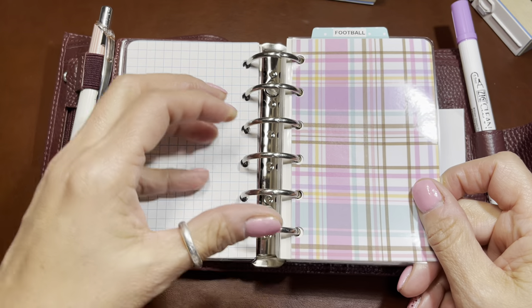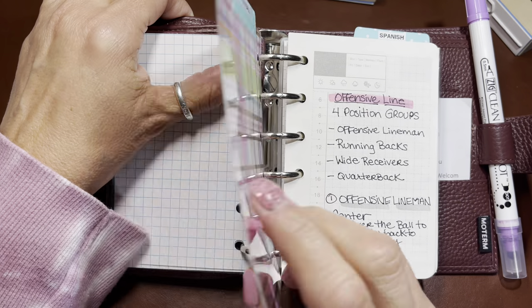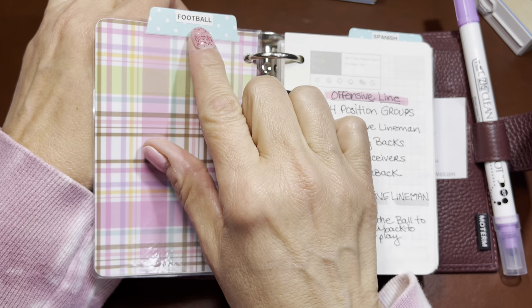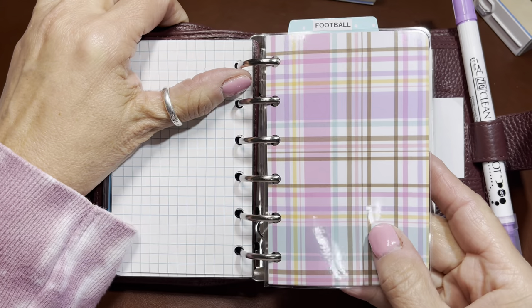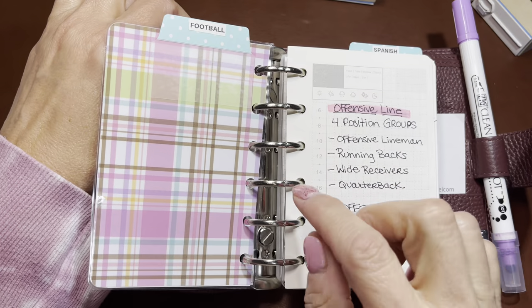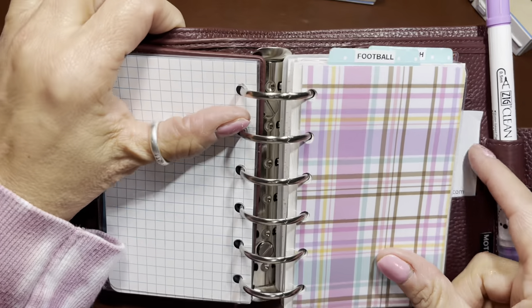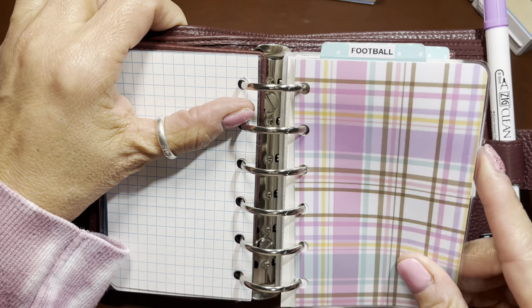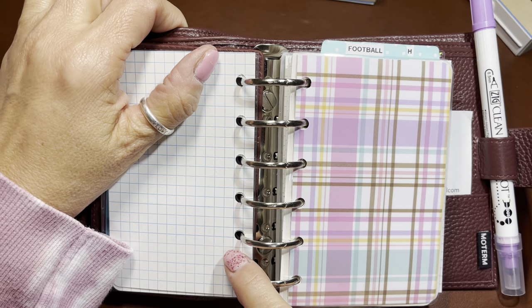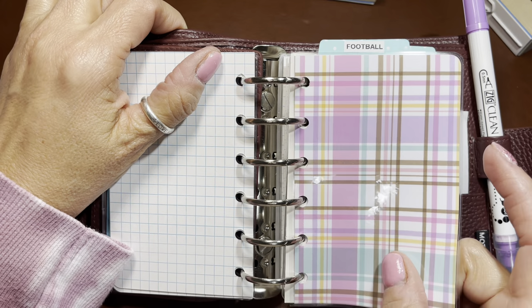I didn't want to use dividers because I didn't need six - I just needed three - so I decided to make my own using colored cardstock and making it double-sided. I took Avery tabs, created a label, and put it on either side so that no matter where it's open I can see the section from front or back. I got those on Amazon. For my laminated dashboards, I do not slit them the way I do the paper or cards, because those I want to stay in place.